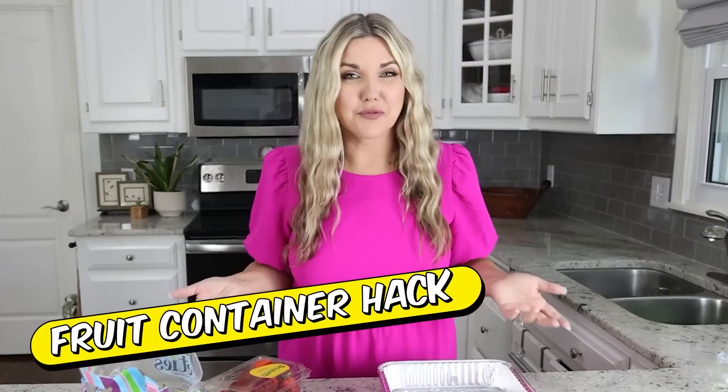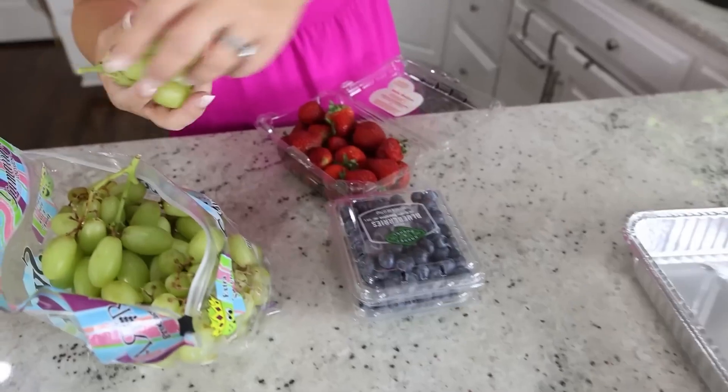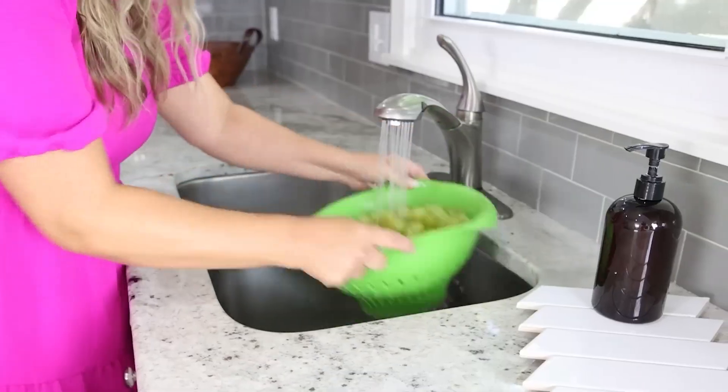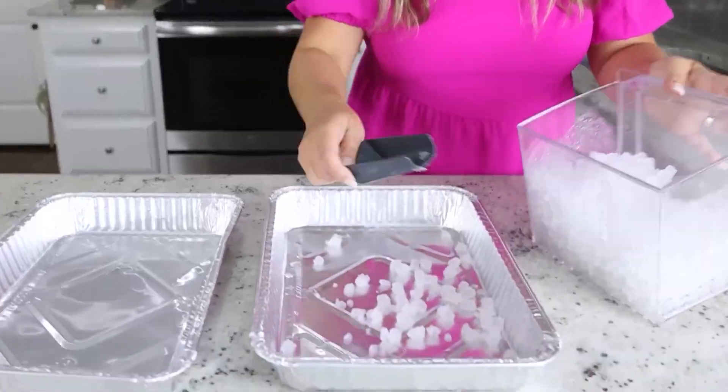This is an easy hack to keep your fruit cold at your next party. You're going to need two of these disposable aluminum foil tins. Grab whatever fruit you want and we're going to start by washing it all. Now to keep your fruit nice and cold all day, you're going to fill the bottom tray with ice.